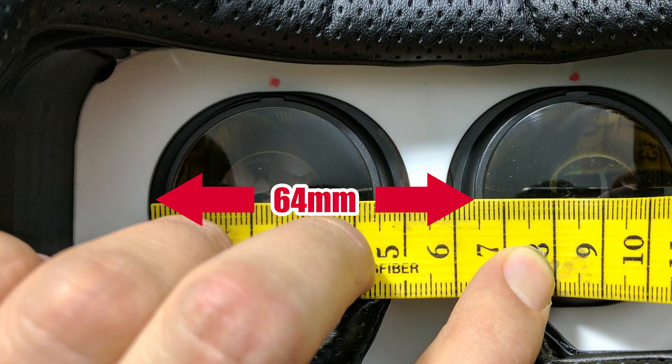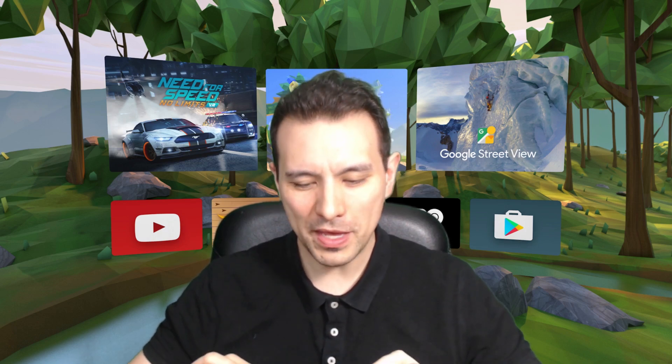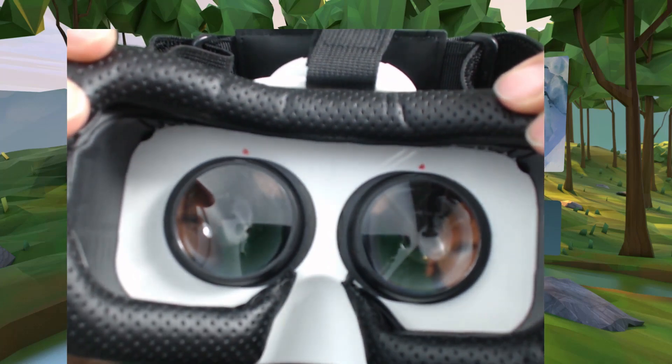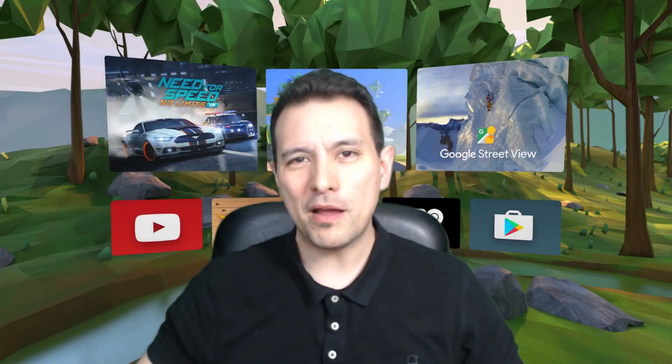In my case that's 64 millimeters. I've included a picture to show exactly where to measure in order to get the IPD setting correct — in return I only expect a thumbs up and a subscription to Daydream District. Once you've found your perfect IPD setting, it also makes sense to mark it on the headset. For example, I've made red dots above the lenses on my Bobo VR Z4 Mini to remember my perfect IPD position.